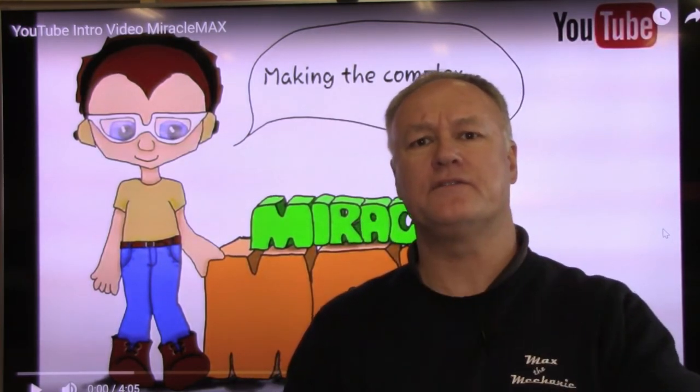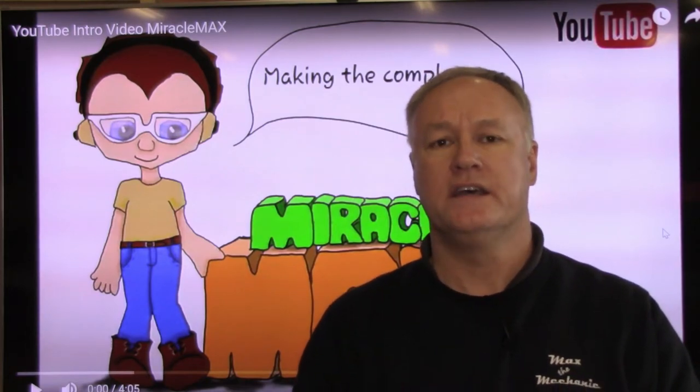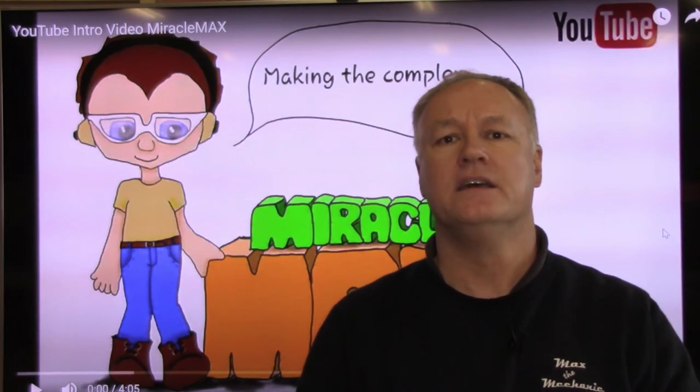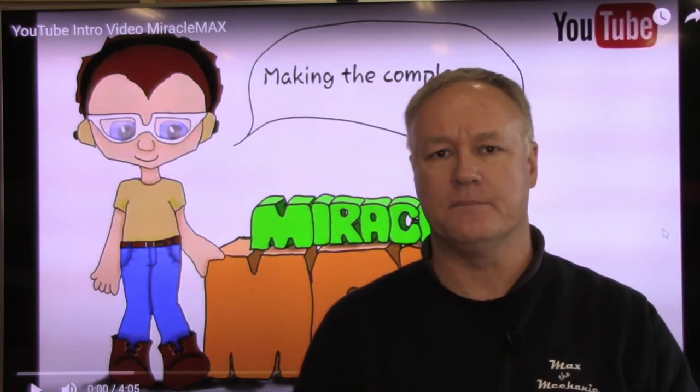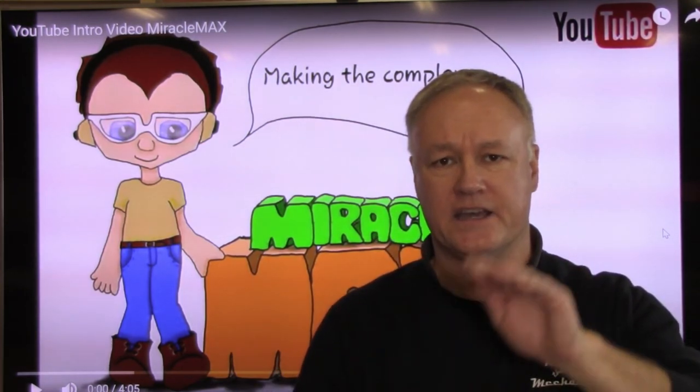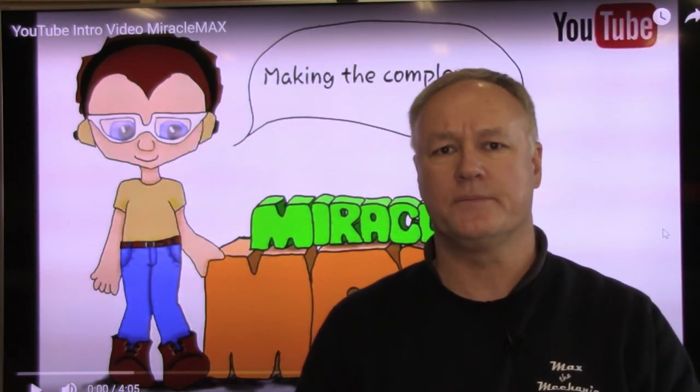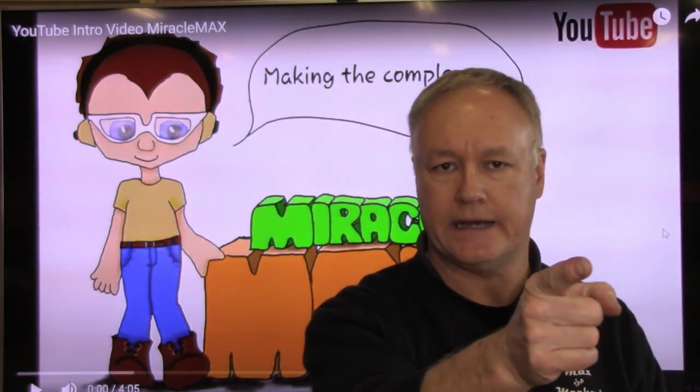I hope you got something from this brief video today, guys. And if you haven't already, please subscribe to the channel — that fella back there. Give it a like and feel free to comment down below. Don't forget about that notification bell — you don't want to miss any future videos. So until next time, guys, this is Miracle Max signing off. I will catch you later.